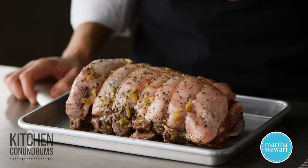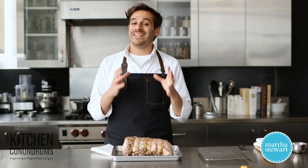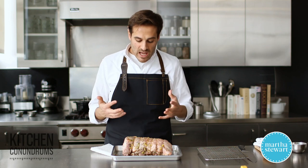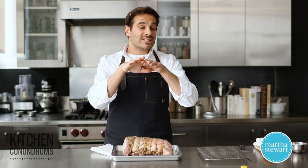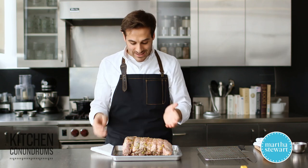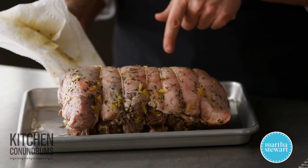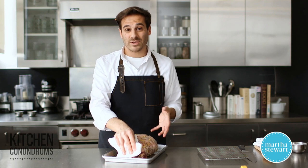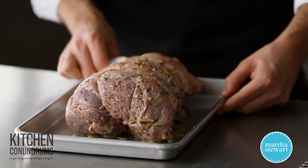Our lamb has been marinated overnight. Whenever you're roasting a big piece of meat like this, you want to make sure you pull it out of the refrigerator for at least an hour — not necessarily to come fully to room temperature, but just to take the chill out of the meat. If you start with a cold piece of meat in the oven, the outside is going to cook at a faster rate than the inside, and you'll end up with something very rare in the center but an overcooked exterior. I'm taking some paper towels and blotting off the excess marinade. This will really help give a nice golden brown color to the outside of the roast, because excess moisture will create steam, and steam isn't going to give you the color you're looking for.